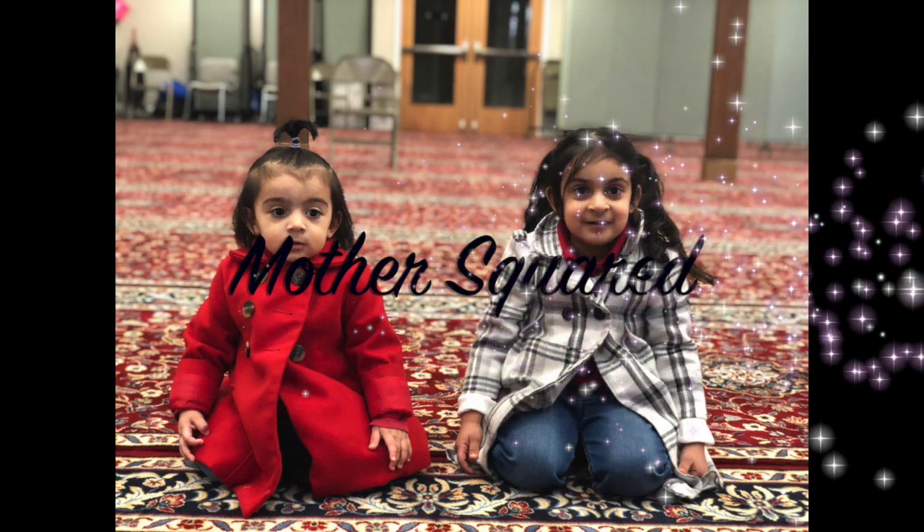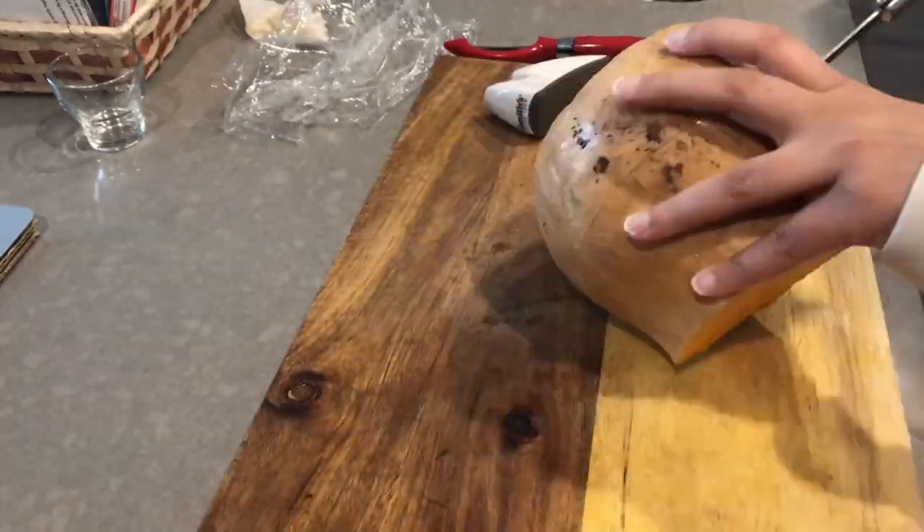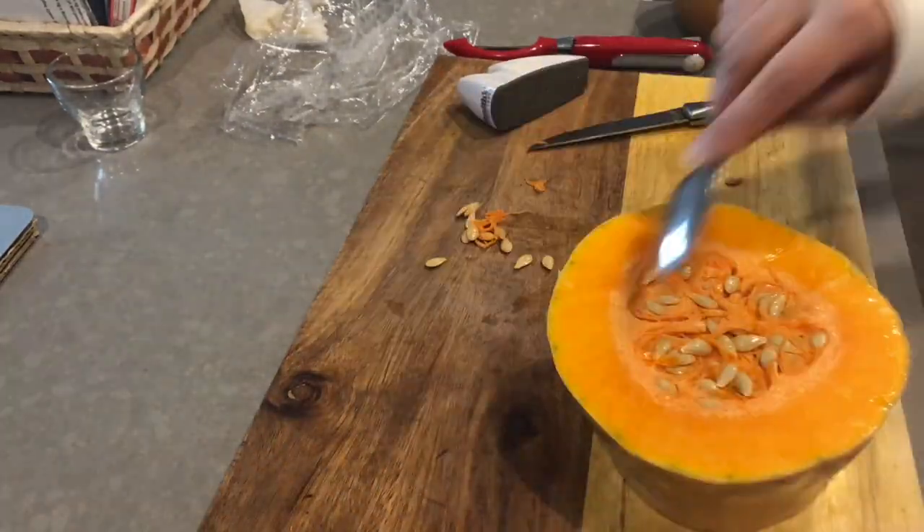Hello everyone and welcome back to my channel. Today's recipe is butternut squash ravioli. The first step is to take around a quarter of a butternut squash and steam it.